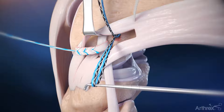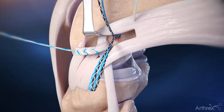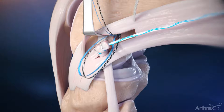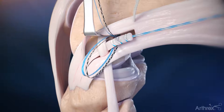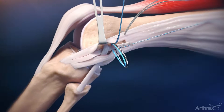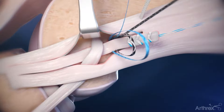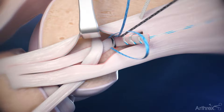Place a probe inside the knotless loops and gently pull back to set the anchor. The whip stitch tails and graft are shuttled through both knotless loops. The knee is then placed in approximately 30 degrees of flexion.